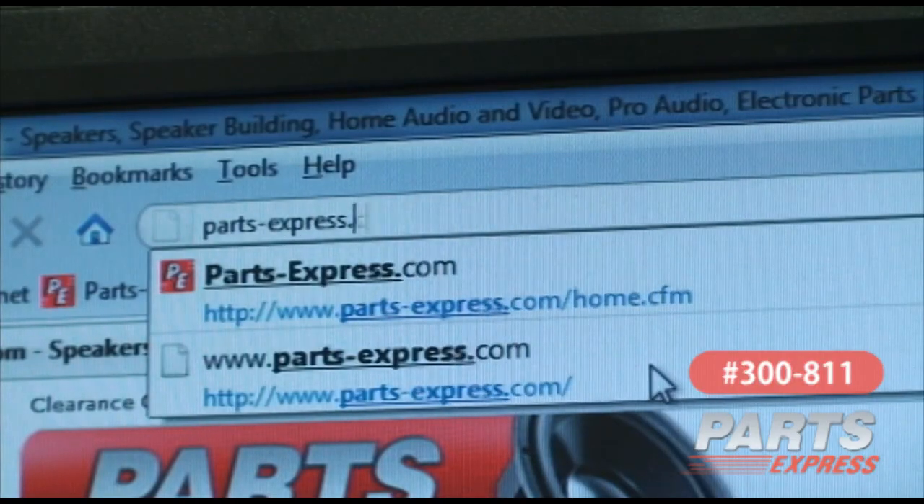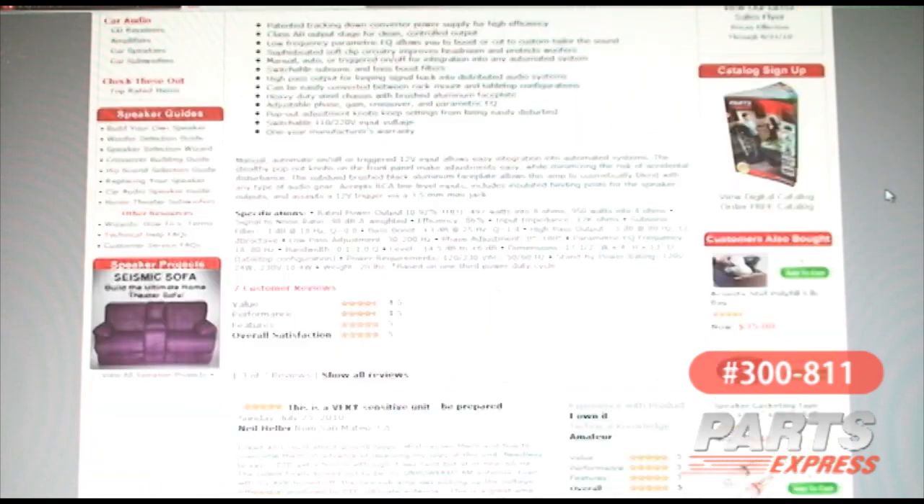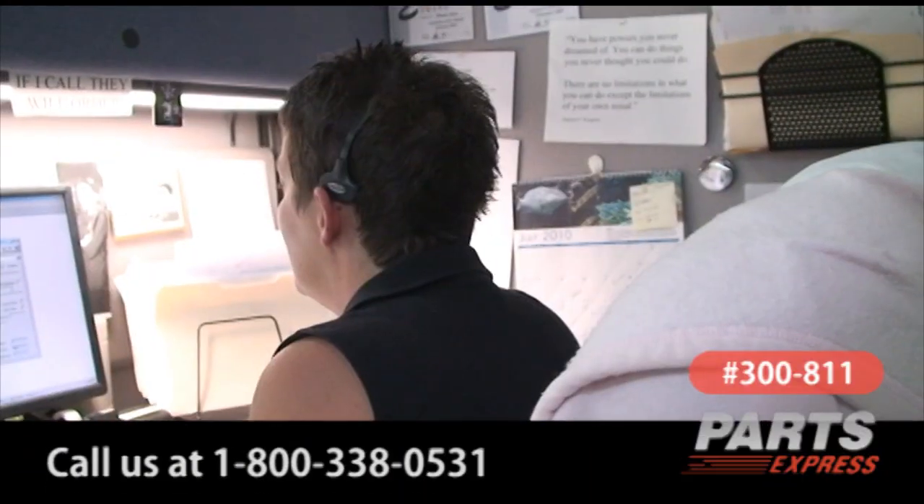You can check this item out online at PartsExpress.com. There, you'll find the product manual, specifications, and plenty of customer reviews. If you need some more help, come into our showroom, use our live chat online, or call us at 800-338-0531.